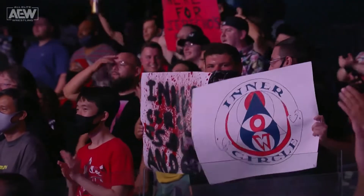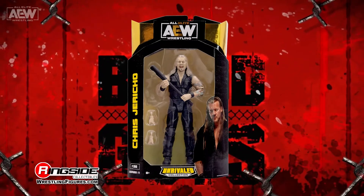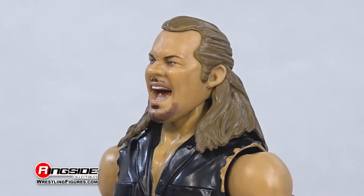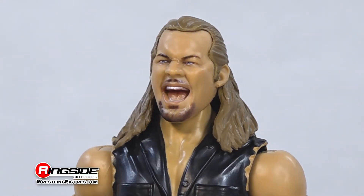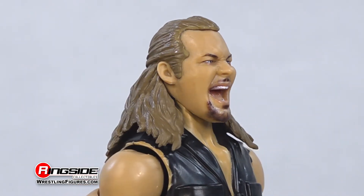Prepare yourself for blood and guts with Chris Jericho and Jazwares' AEW Unrivaled Series 11. The Demo God steps into the cage with an updated head scan sporting long golden blonde hair and a ferocious screaming head sculpt highlighted by a trimmed beard.